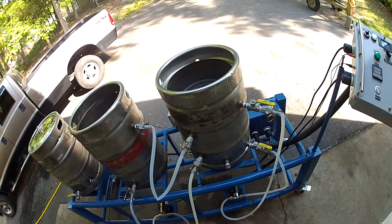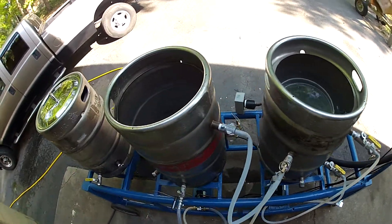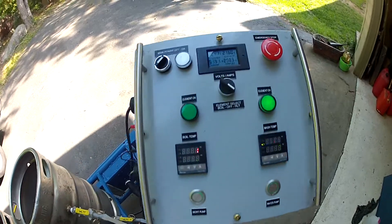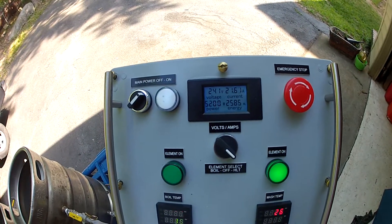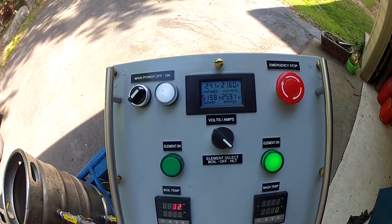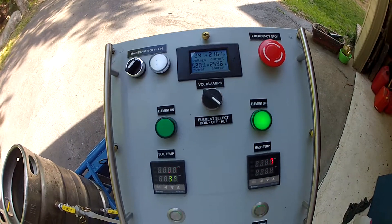This makes good beer. Now I just need to make beer and learn all of the peculiarities of the process. I'm currently getting about 241 volts, about 21.6 amps, for 5,200 total watts of power.